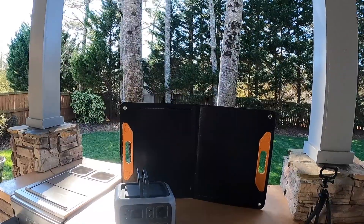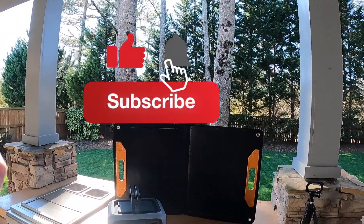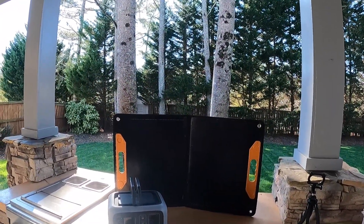Everybody have a great day. Remember, if you like this kind of content go ahead and hit that subscribe button. Don't forget to hit like and click that bell to be notified of new content. Thanks again for everybody's time and have a great day.